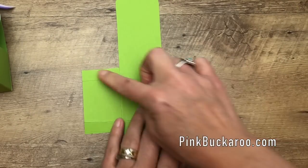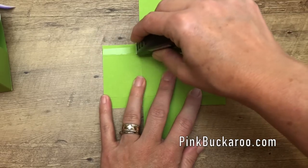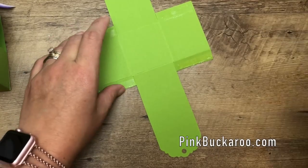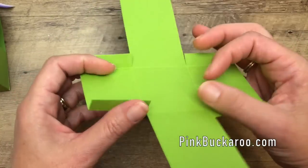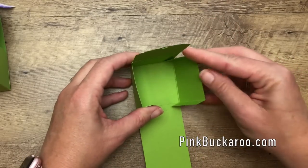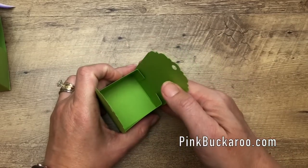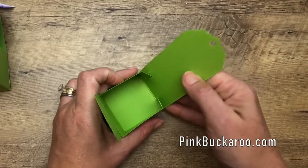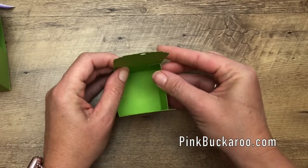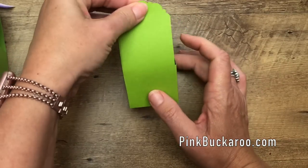For adhesive, put it on the front side of these four tab lines. You need a really strong adhesive — I'm using something called Fast Fuse, which is no longer available, but you should use Tear and Tape or Tombow Liquid. Those will hold your projects together. Fold the sides up, line them up, and tie them together. Isn't that adorable?